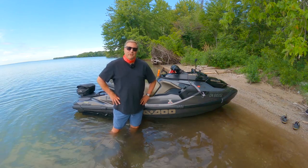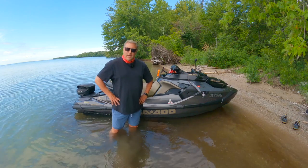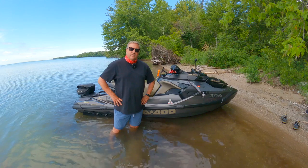Welcome to another Yukon Bob video. I thought today what I would do is a little review of the 2022 Sea-Doo GTX 300 Limited.